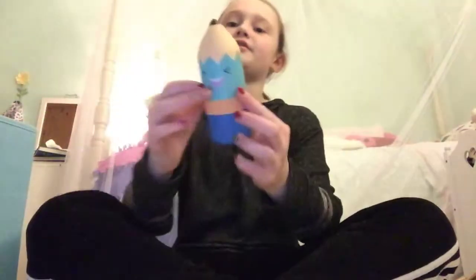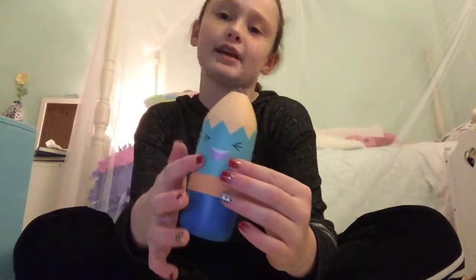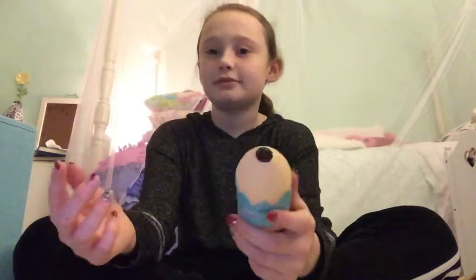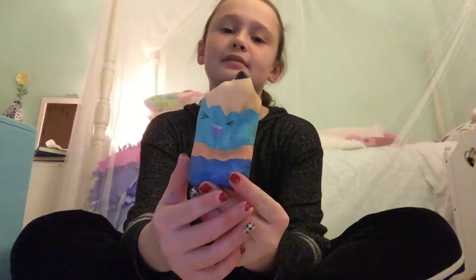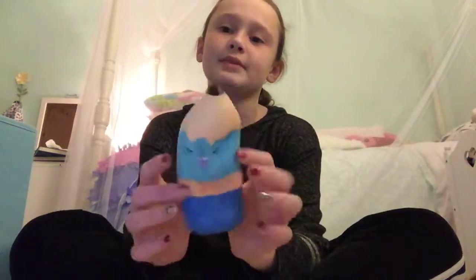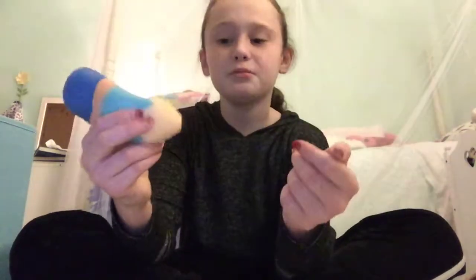The next one I have is this reading pencil squishy. It's a little pencil.